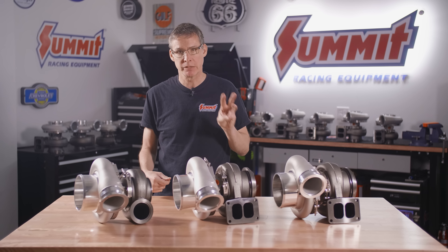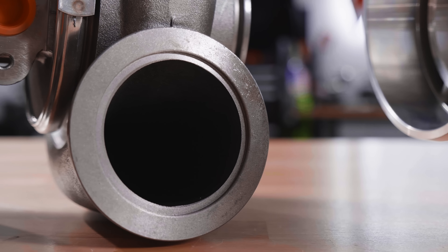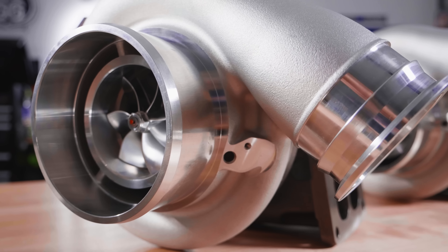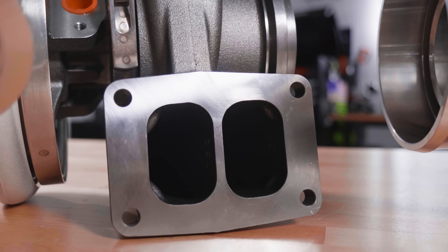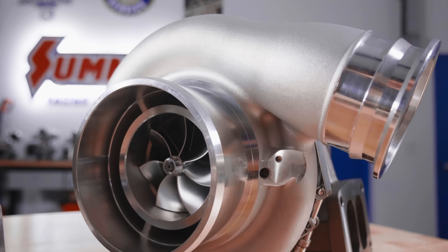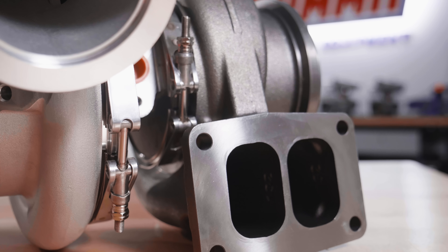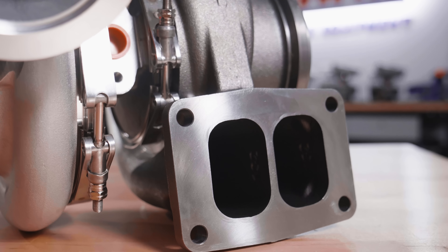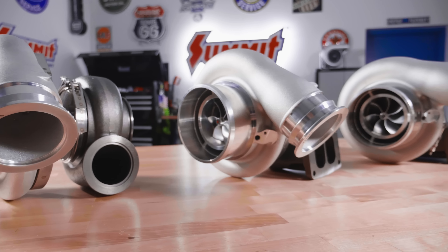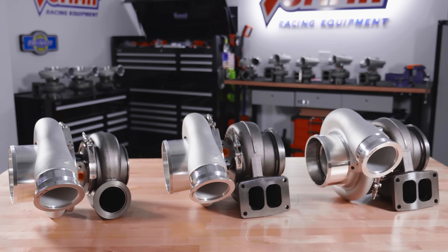We've still given you three options on the S488. We start off with a V-band with a 9688 wheel. The second option is the same 9688 wheel but with a T6 turbine inlet housing. Finally, there's another T6 but we move up to a 10392 wheel — even bigger, even more full flowing. We also want to mention the 88s come with a V2 race cover, which includes a shaft speed sensor provision and flows a lot more than the standard cover.